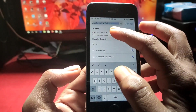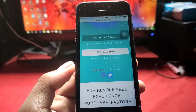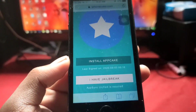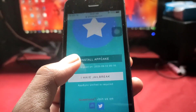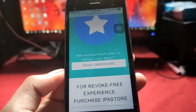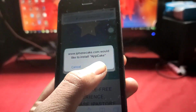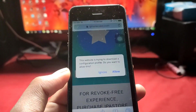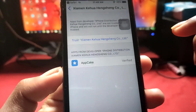Let's see how to install it back again. If you install the certificate and it's not working, you can delete it and install it again. Here we do the same thing — let's trust the certificate and install it to AppCake, and allow it as we have done before.